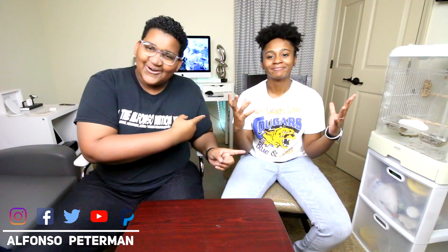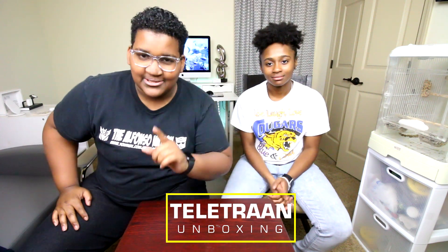What's up, Alfonso Nation? I'm Alfonso Peterman. And I'm Tony — my stepsister is your special guest. Welcome to another episode of Teletran Unboxing!